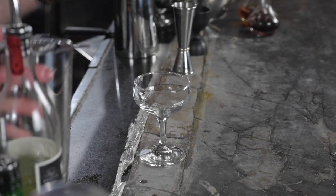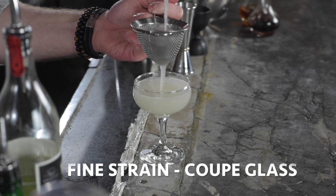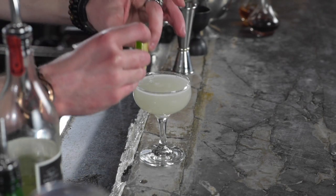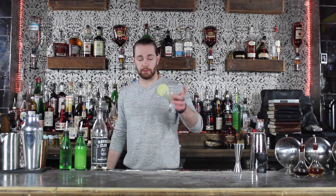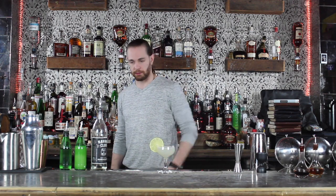Once that's diluted to taste I'm gonna go ahead and fine strain it into my chilled coupe glass. For a garnish we're just gonna go ahead and slap on a lime wheel. We have, my friends, one of the simplest and easiest drinks to make of all time — the Daiquiri.